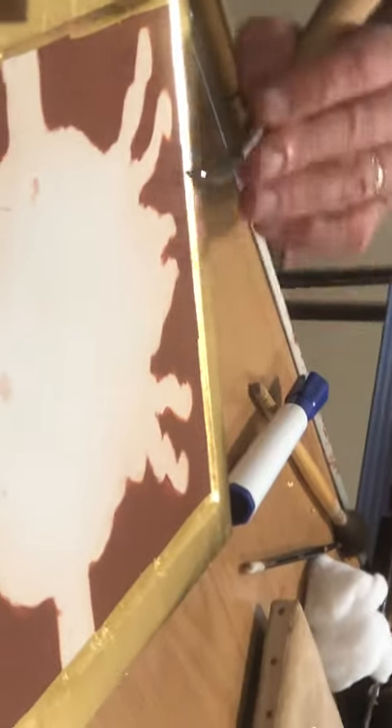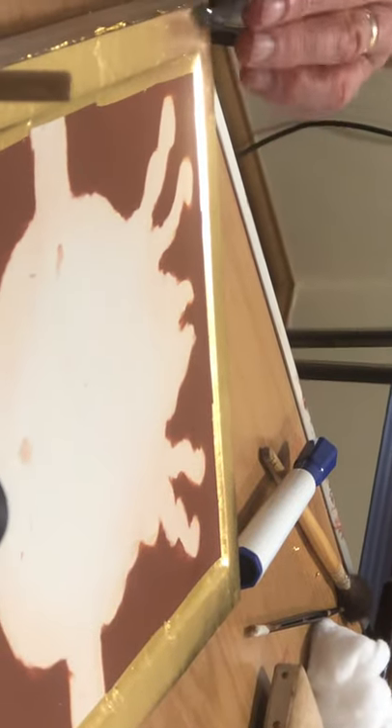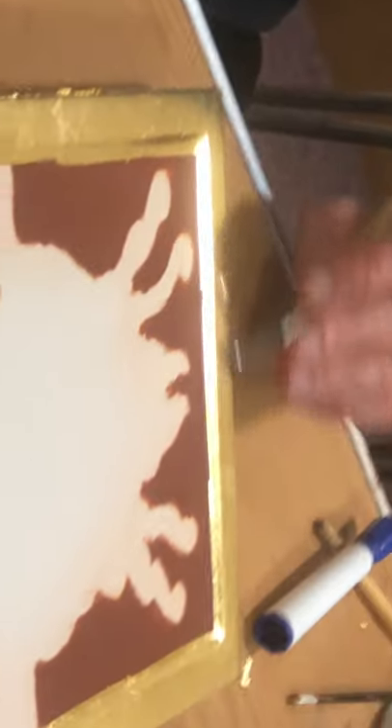Where you haven't burnished it's sort of yellow, and where you have burnished it's a sort of deeper orange colour. Did you start in the middle or around the edges? I started where I began burnishing — where I began laying. So you start with the oldest gold first, because that'll be the driest.